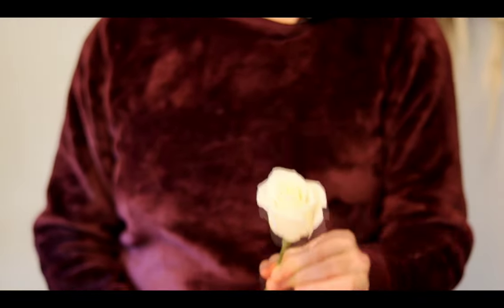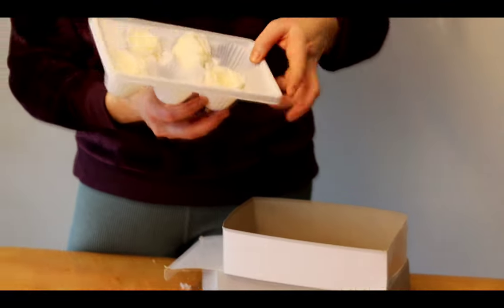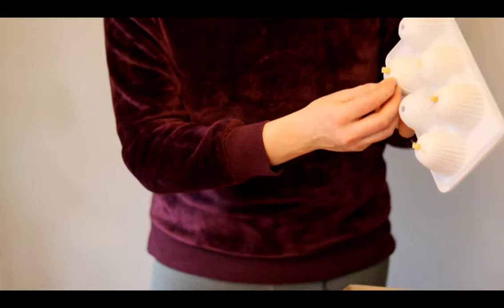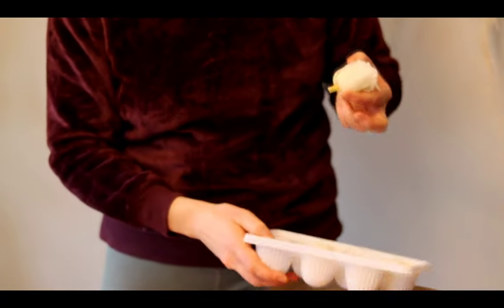But if you don't have one of these cool stems available, I'm going to show you a second way. I'm going to take my rose here — they all have a pin that goes right through them, and I'm going to take advantage of that.